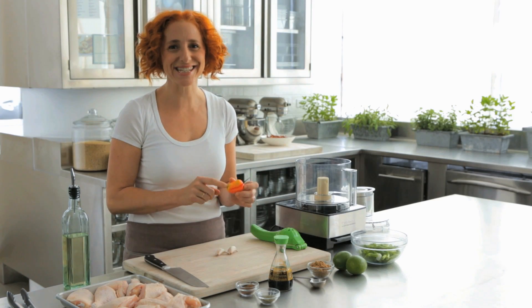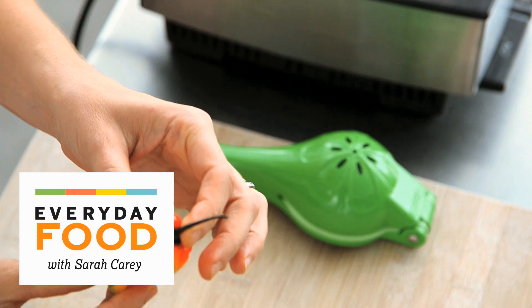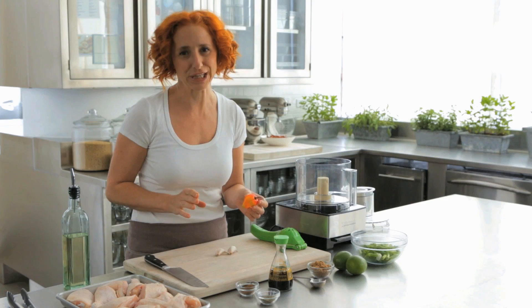You see this little guy? This little guy is one spicy pepper. It's a habanero pepper and I'm making jerk chicken today, so technically maybe it should be a scotch bonnet. Either one will work in this recipe though.